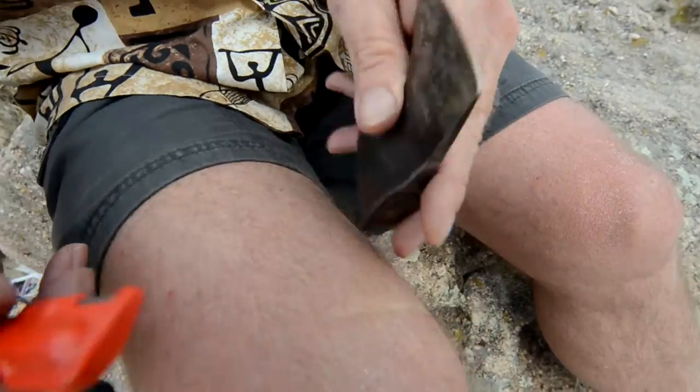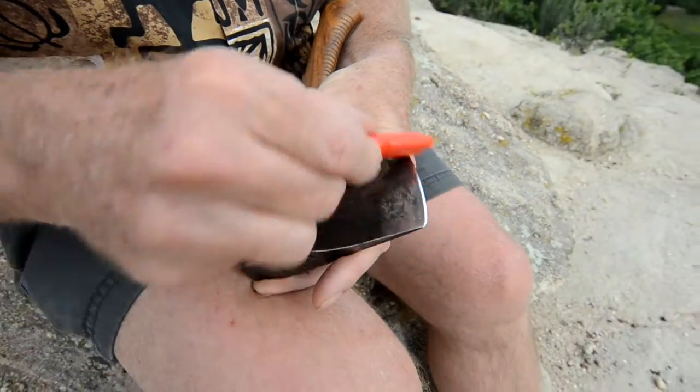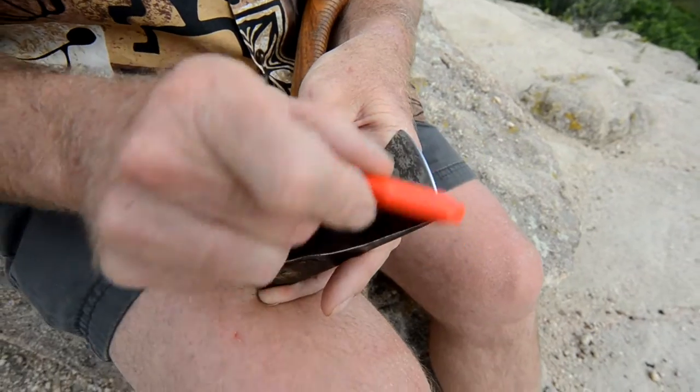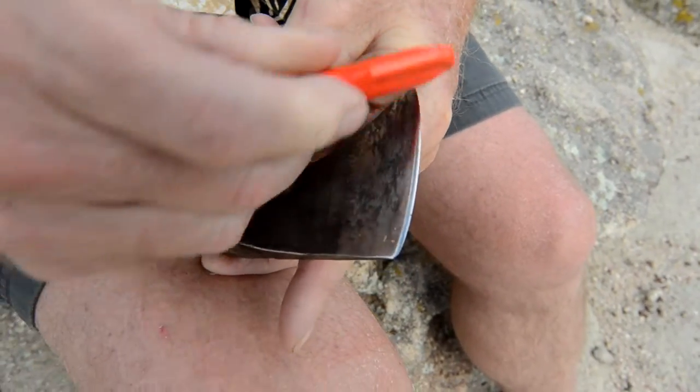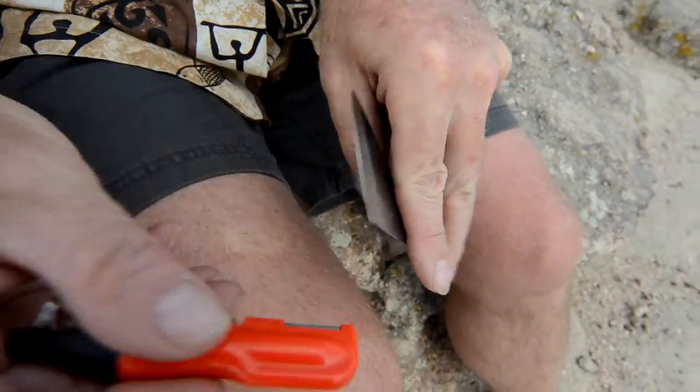And then turn over like this. You can work on just the tip this way — the corner, the edge of the blade. And then just light.